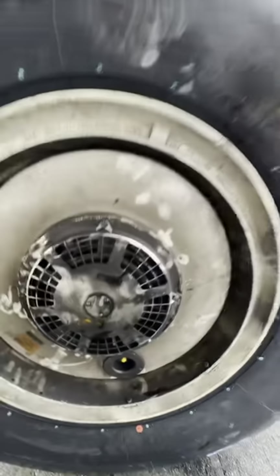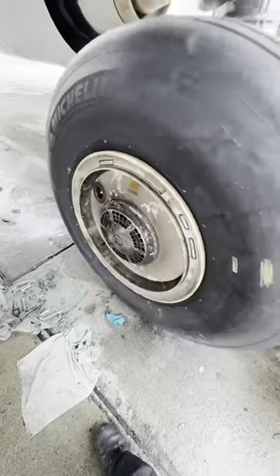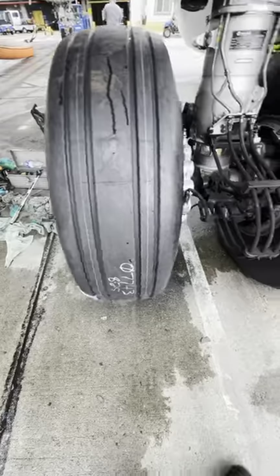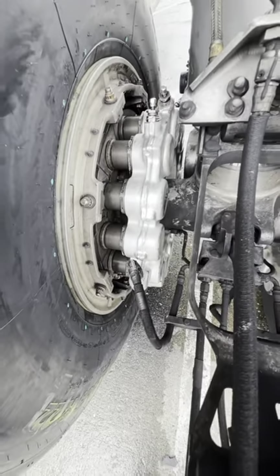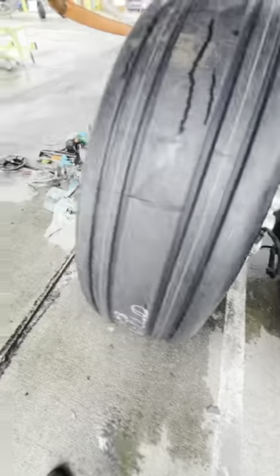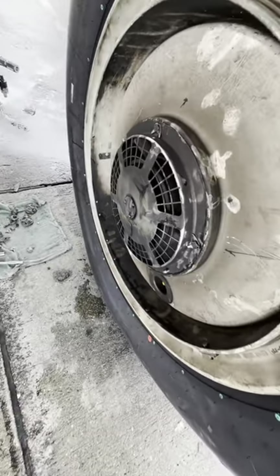Once installed, we give the wheel a nice spin making sure it's free and clear. After that, we lower the aircraft off the jacks and perform operational checks — one on the brake fan itself and one on the brake system. My partner upstairs is going to turn on the brake fan — it's going to be very loud.